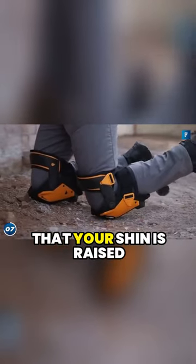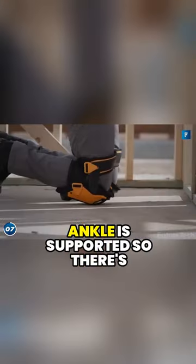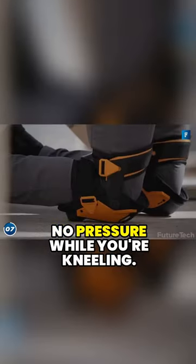The lower platforms make sure that your shin is raised off the ground and your ankle is supported, so there's no pressure while you're kneeling.